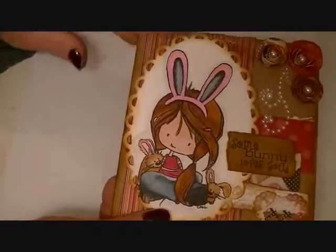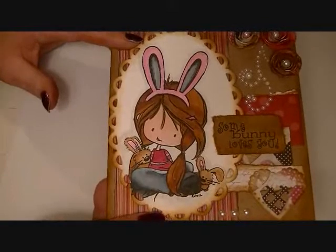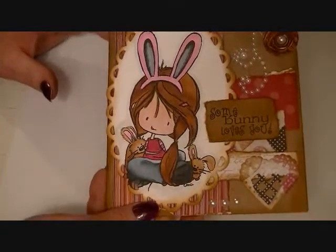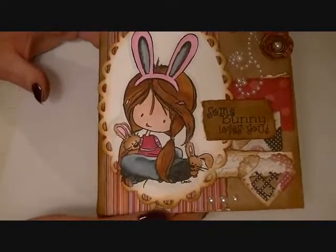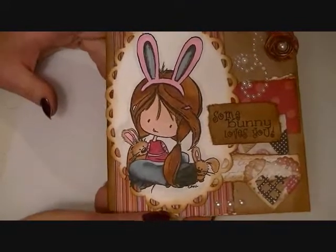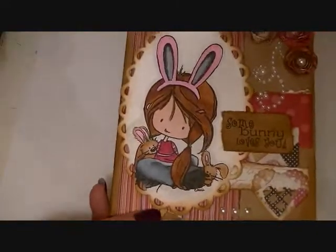I think she came out really well. I think these images are gorgeous — I love, love, love the Wren images. They're so pretty, and I think the card came out really good. I feel like I'm getting better with my coloring and getting better with the shading and things like that. So I hope I'm progressing.